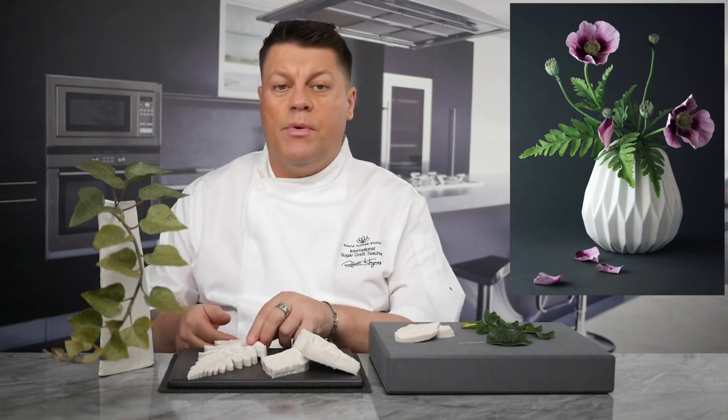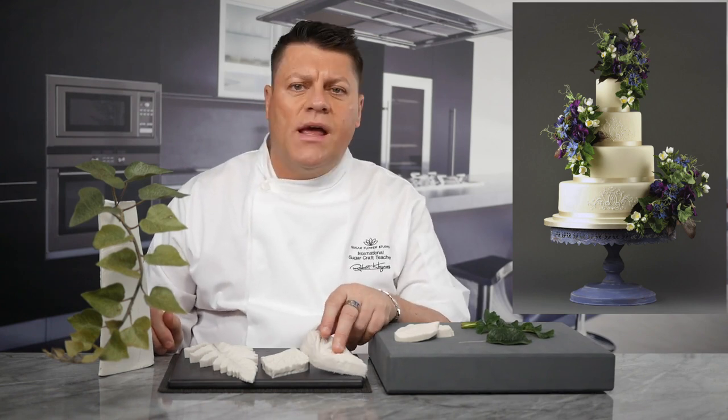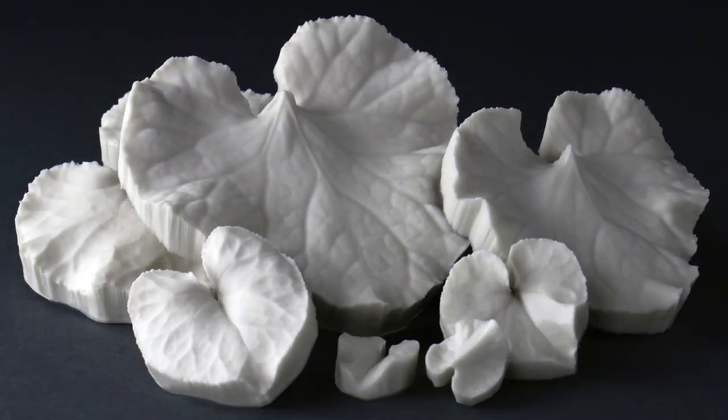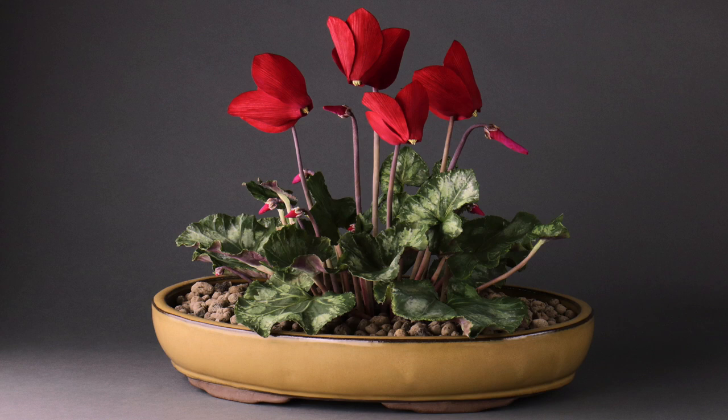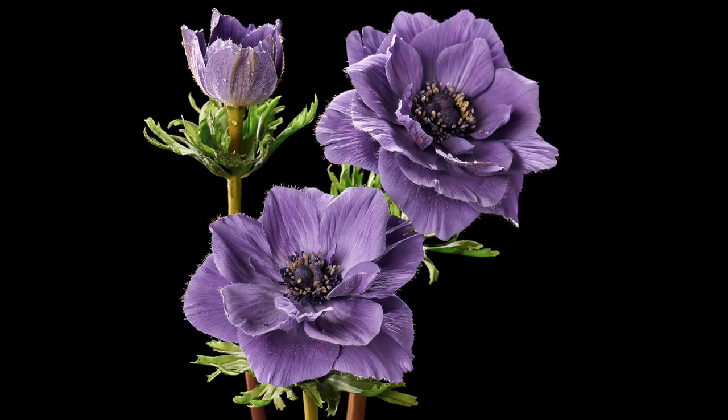When I teach a sugar flower masterclass, I use silicone veiners from either the Sugar Flower Studio or the Simply Nature range, as we have chosen to make different flowers and foliage species across both ranges. Many of my students take part in international cake competitions and absolutely adore our products because we take the extra time and put our heart and soul into creating, in our opinion, the best food grade, platinum-based, botanically correct silicone moulds available on the market. If I was to advise anyone wanting to make hyper-realistic flowers, there would only be one choice: invest in a high-quality, botanically correct mould. The results are perfect — you really can't argue with Mother Nature.